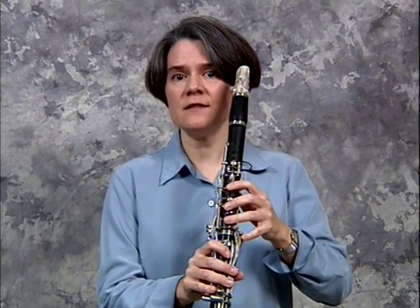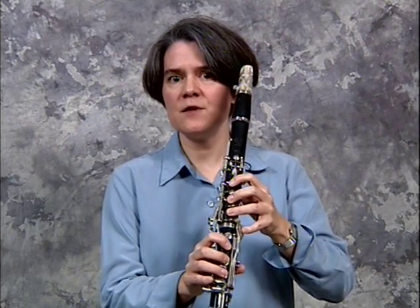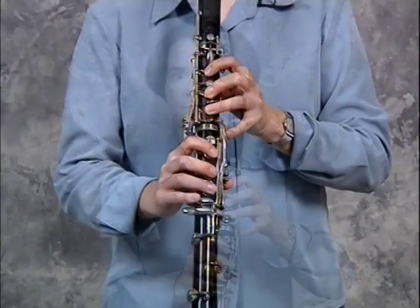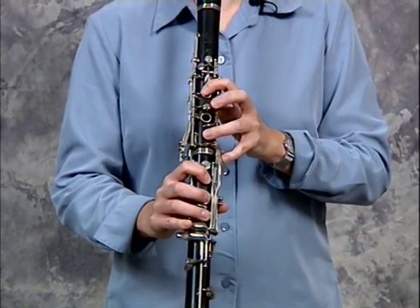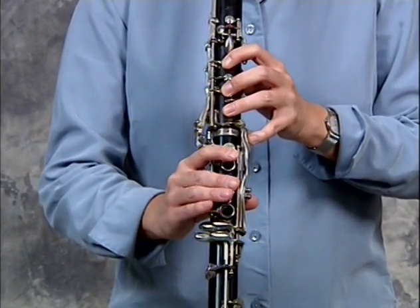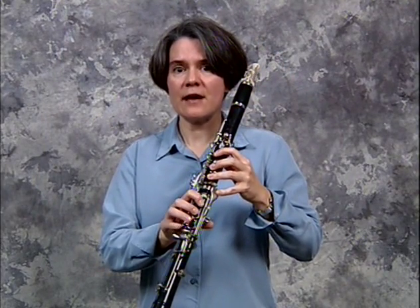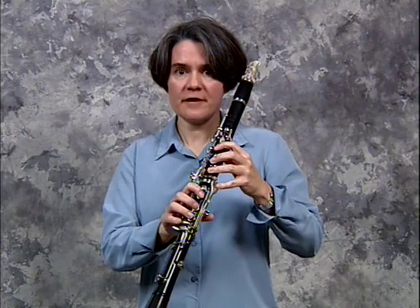There are a few ways you can practice it to make things easier. One way is to simply keep the Db key down while you play the entire excerpt. Unfortunately, keeping the key down for the entire excerpt can add tension to your fingers.